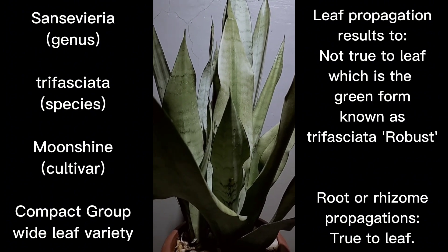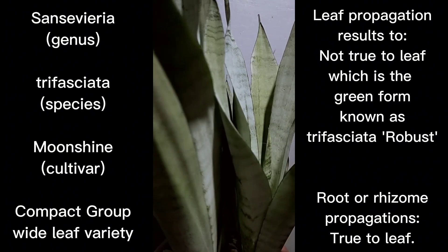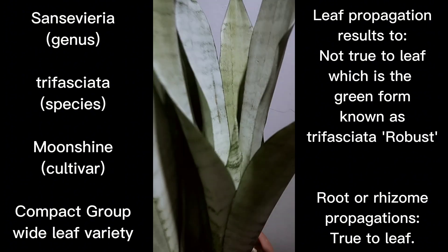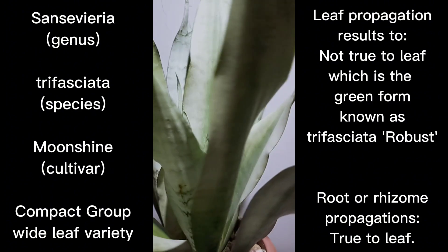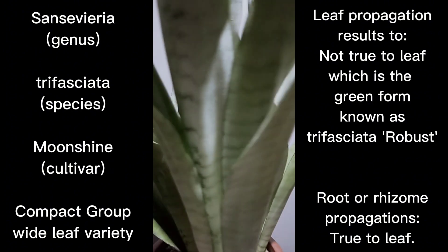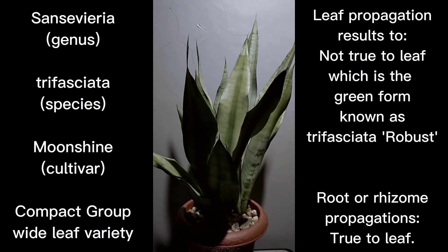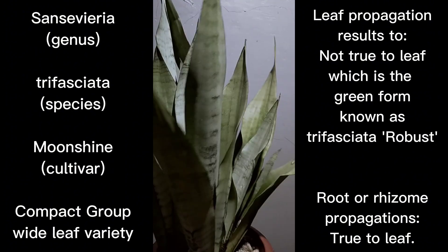It is part of the pale green clone. There is a story about a certain cultivar coming from Moonshine's lineage — I'll be discussing it in succeeding episodes. This is sort of a preview of where we're headed with discussing trifasciata, as we enter the pale green clones of the compact trifasciata group. This is how it looks — here is the full appearance of my specimen.